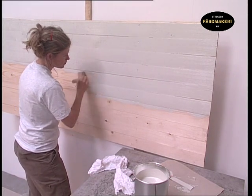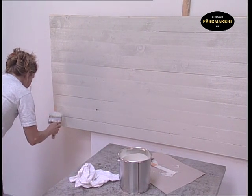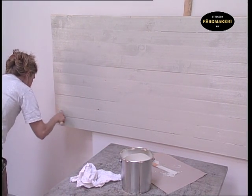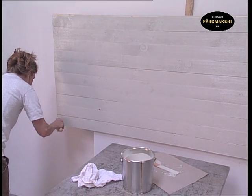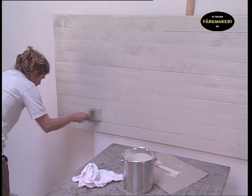Paint wet on wet and avoid going back over what you have already painted. Also avoid taking a break in the middle of a surface so that you don't have to apply a second coat. Smooth out the newly painted surface with long strokes of the brush.